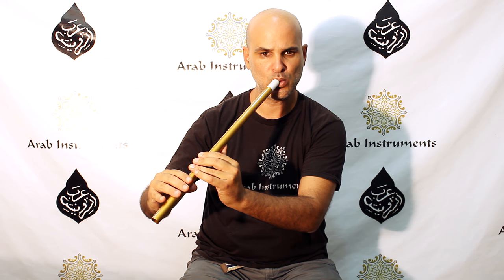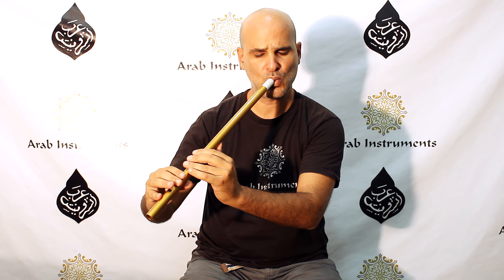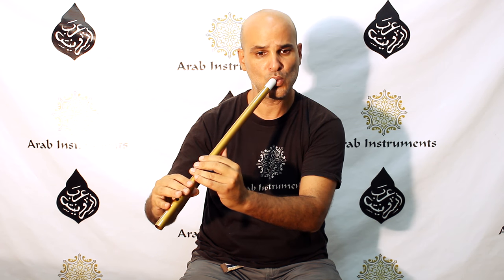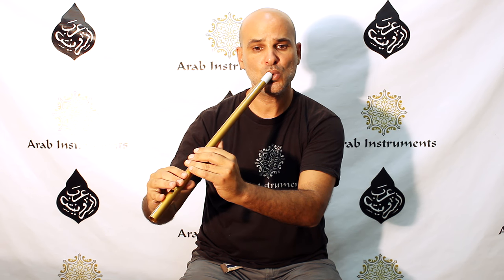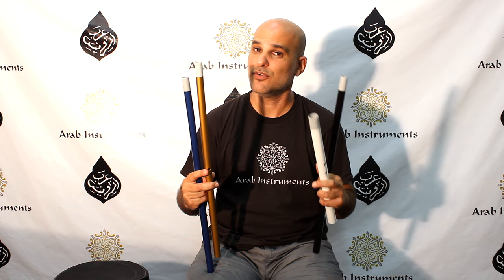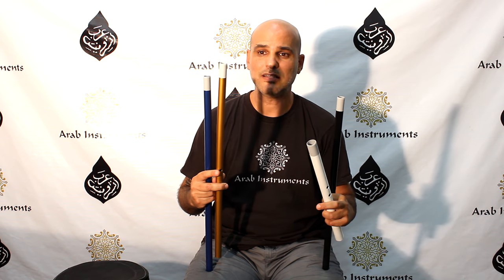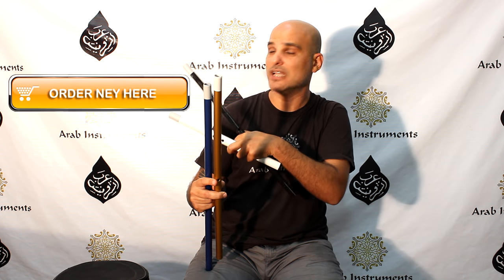Thank you, guys, thank you for watching. We are very excited this time, really. We've created some exciting new neys and kawalas in amazing colors and a wider variety of pitches for you to choose from. And you can choose your ney right here if you want to.